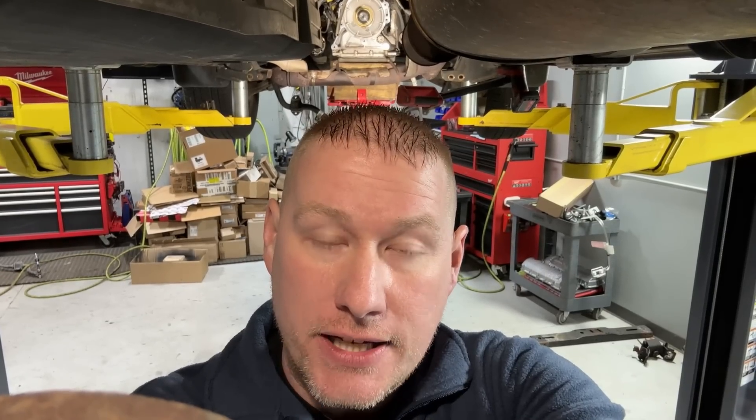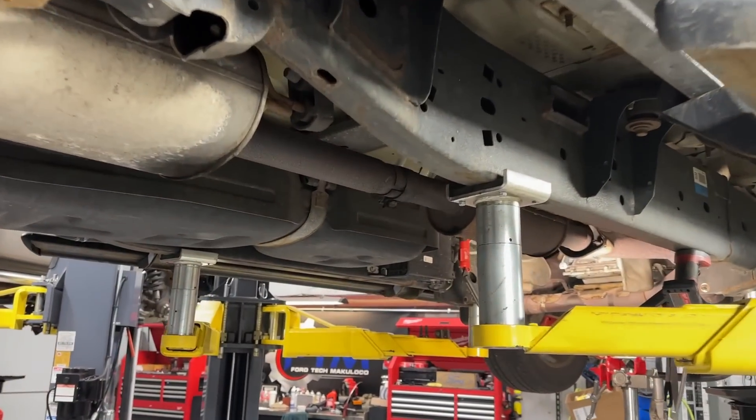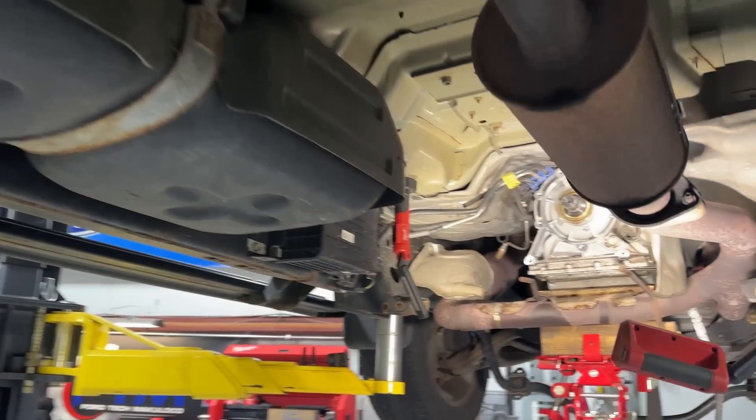Hey guys, what's up? Welcome back to the For Tip Make Your Loco channel. I want to talk about 6R80 transmission leaks — a couple of common leak points, and one that's becoming more and more common as these transmissions age and is often misdiagnosed. Let's go over the trans and take a look underneath this 2014 Ford F-150.